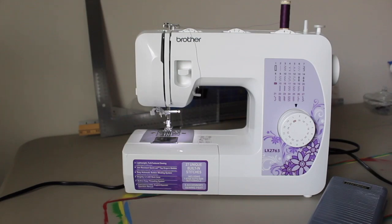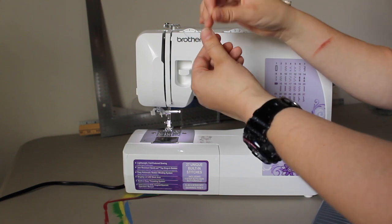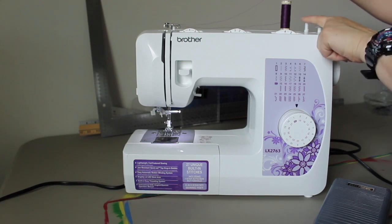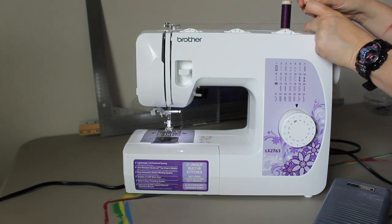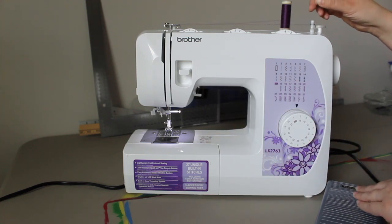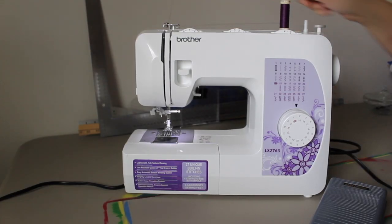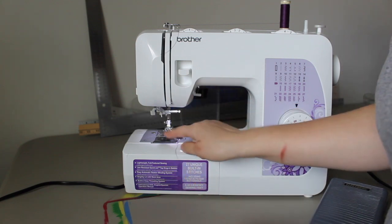First things first, we have to thread our bobbin. You follow the diagrams on the top of your machine to thread your bobbin. Your bobbin has a hole from the inside, which you thread from the inside to the outside. This hook on this side moves back and forth — you put your bobbin here and shift it over, and that allows you to wind your bobbin. You use your pedal to thread. Once you are threaded, you pop it back, snip your thread, and then it goes into the bottom here.